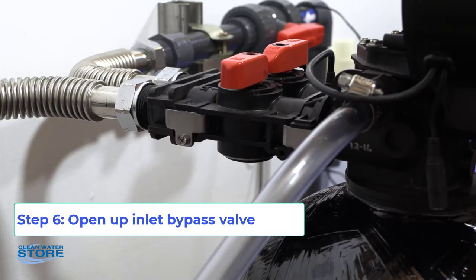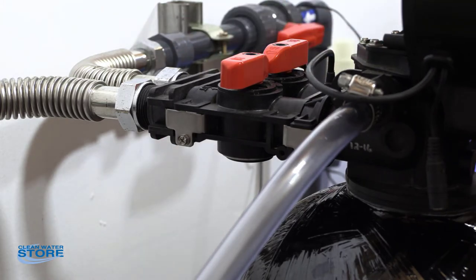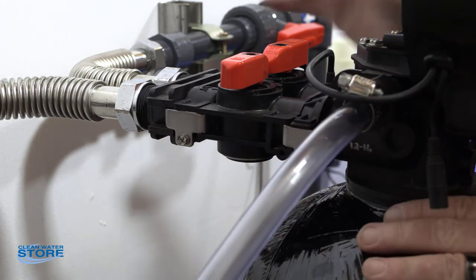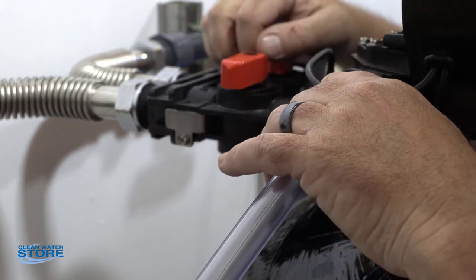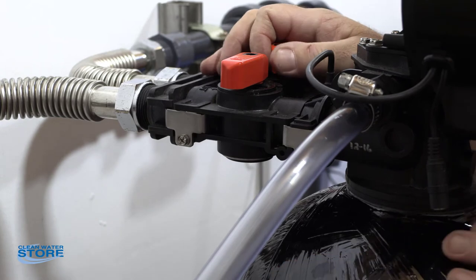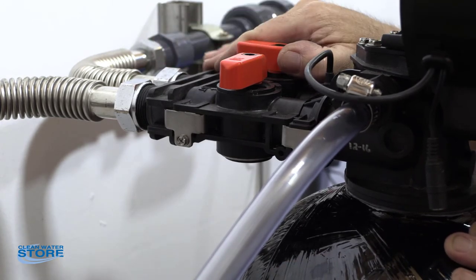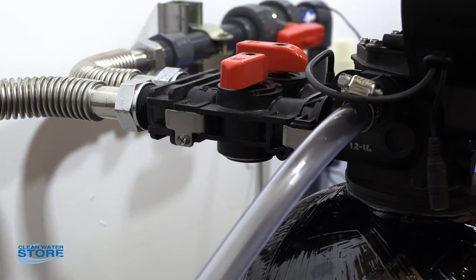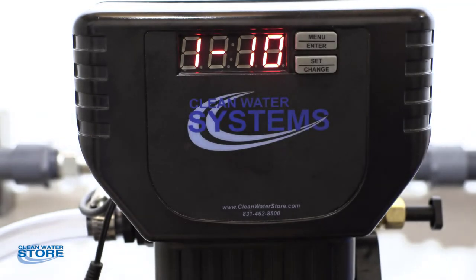With the valve locked into the backwash cycle, we're going to slowly open the inlet valve to allow water in. It's going to go down the D-tube, back up through the media, and out through the drain line. You want to be careful here — make sure everything is tight. Don't just blast it open because you could have a mess on your hands. Slowly bring it up and you'll slowly see the water coming in. Over a couple of minutes you'll have the valve all the way open. Go ahead and run that until you can see it clearing up. We're still in one, which is the backwash and the 10-minute countdown cycle.